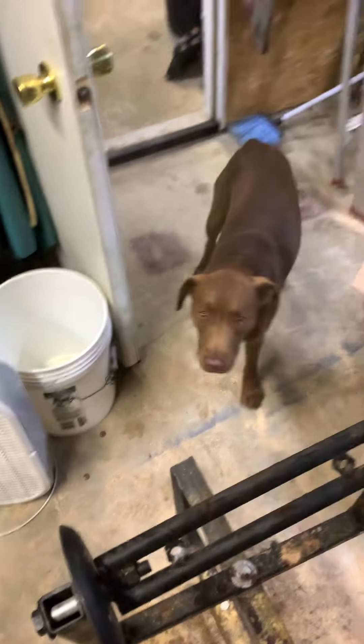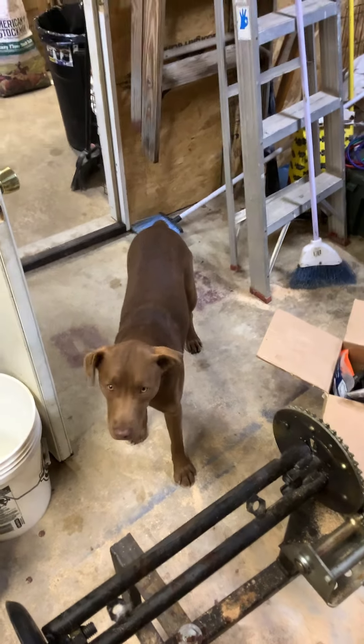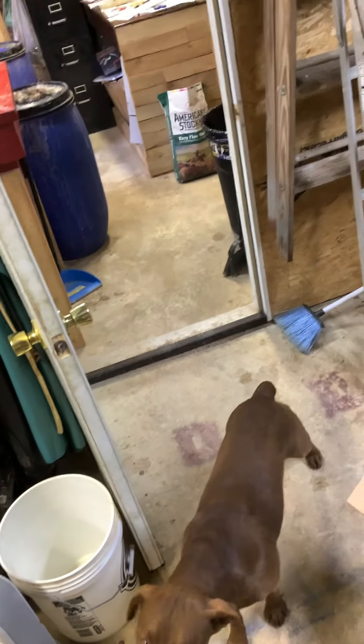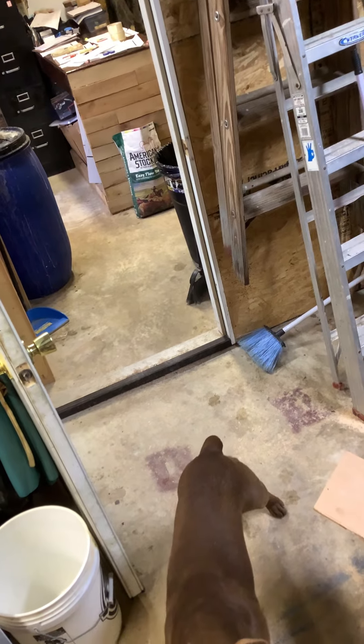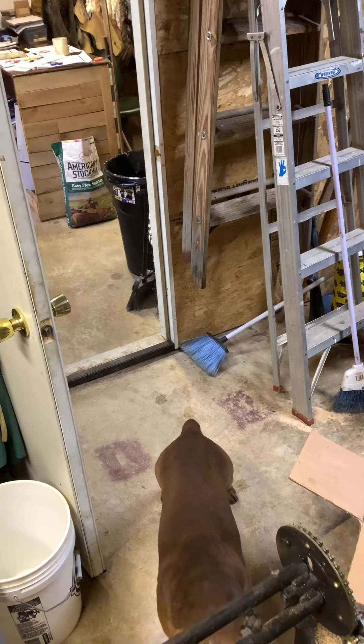Oh, there's Mr. Bear — hi Mr. Bear! He's in here checking it out. He's a good boy. I've got Mr. Benjamin somewhere too, not sure where he is. Anyway, that's a little bit about breaking this rabbit hide. I'll do another video later when I'm pulling them out of the tumbler.